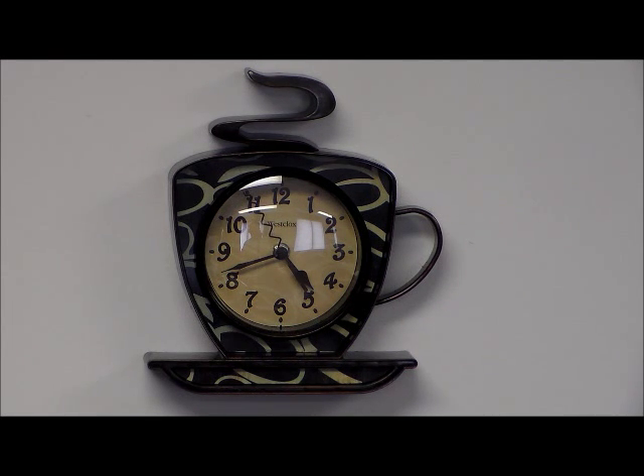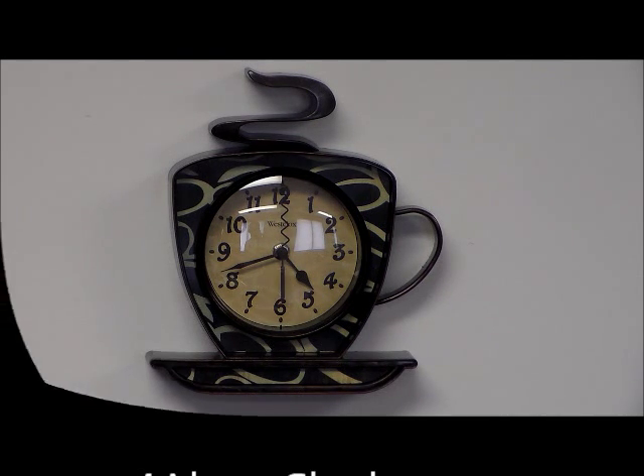I really like this clock because the second hand is actually a bent-up coffee stir, which I thought was kind of neat.